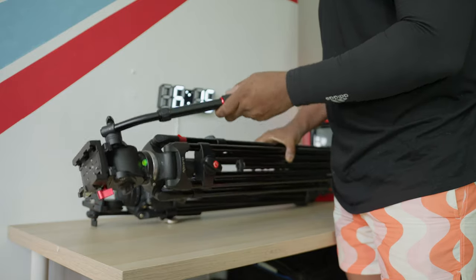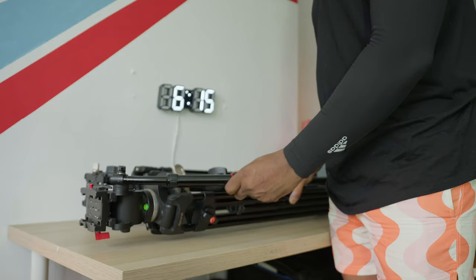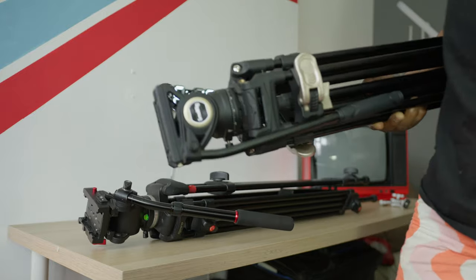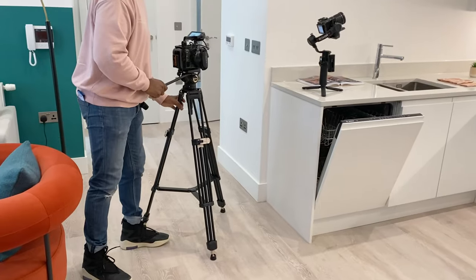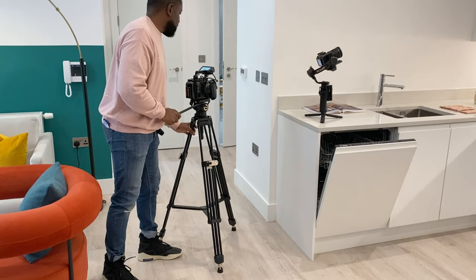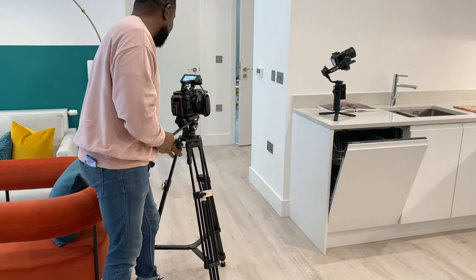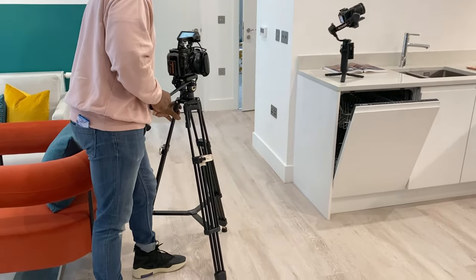My old tripod is massive and it's heavy, so I tend to leave it at home. I couldn't really carry it, so I was in the market for a new tripod anyway. Then SmallRig hit me up and said, do you want to test our free Blazer tripod? I looked it up on the website and said yes immediately. So let's get into it.